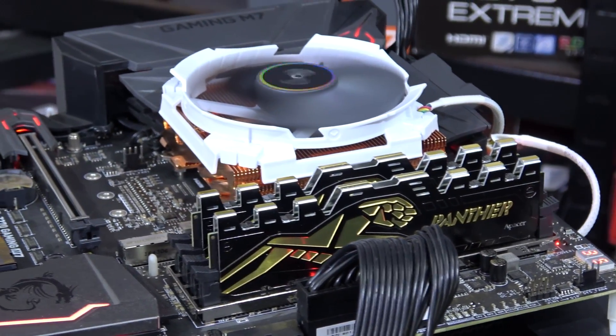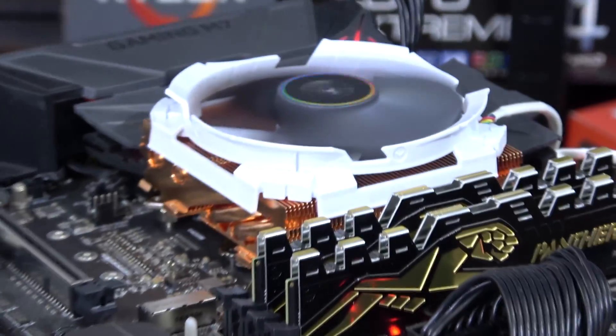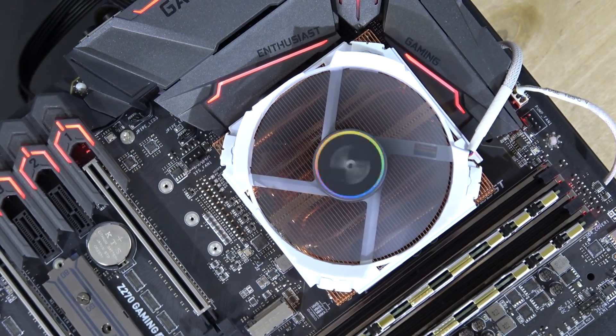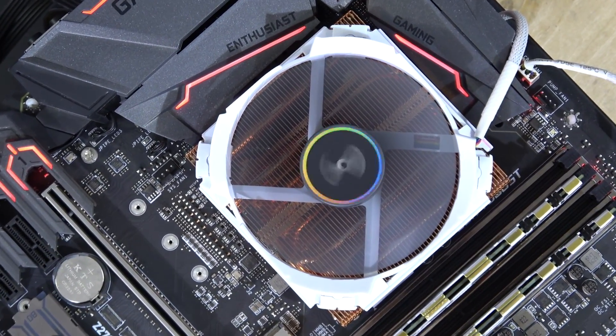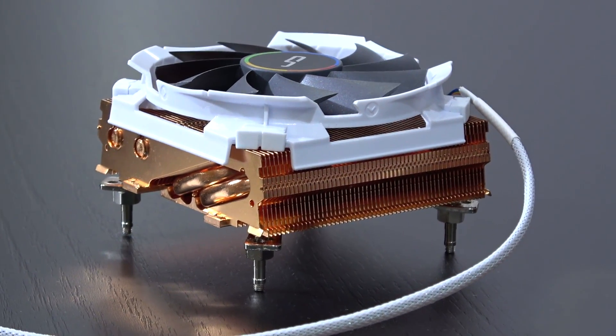To be fair, this shouldn't be tested on an open air test bench. Instead, I should have installed this little guy into a mini-ITX build, but unfortunately I don't have any small builds. For the test as usual, I overclocked my i7-7700K to 4.8 GHz. How does the CPU cooler do?